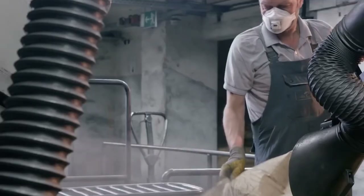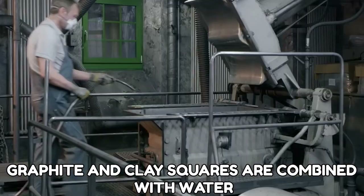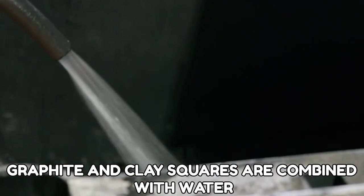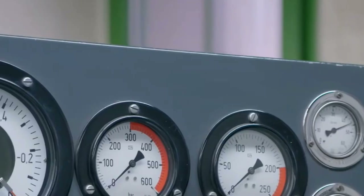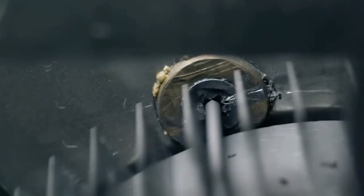After the cakes have completely dried, the graphite and clay squares are combined with water. The amount of clay added to the graphite is determined by the desired pencil hardness, and the time spent grinding the combination defines the lead quality.